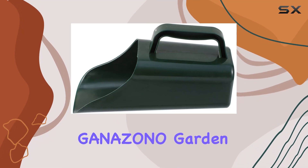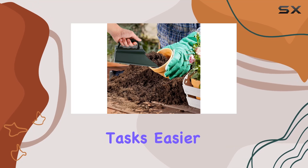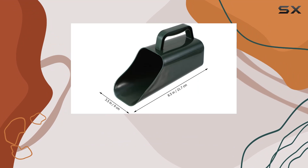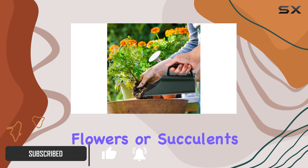Today we're taking a closer look at the Ganazono Garden Soil Scoop, a versatile tool designed to make your gardening tasks easier and more efficient. This multifunction garden tool is perfect for a variety of gardening needs, whether you're planting vegetables, flowers, or succulents.